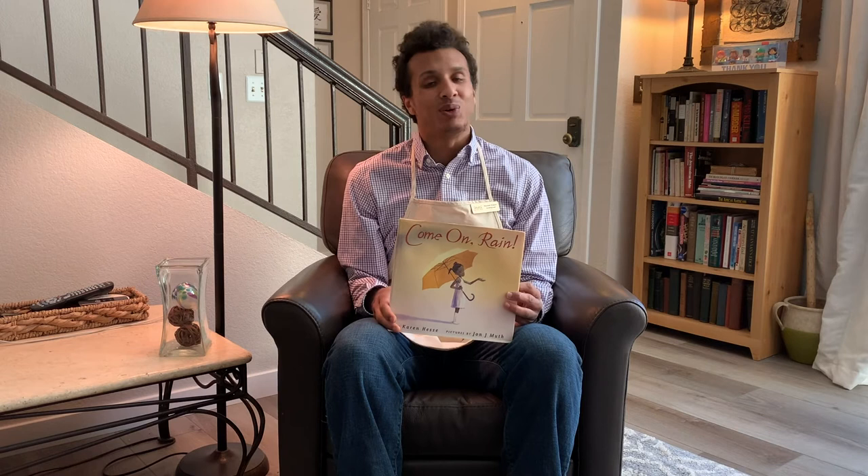Overall I feel like this is a really fun book. If you're interested in getting your very own free copy, Growing Great would love to hook you up — just email us at megan@growingreat.org and she'll be glad to supply one. Thank you for joining me in my living room today; I really look forward to seeing you all next time. Bye everybody!